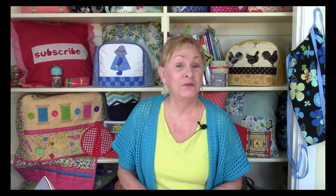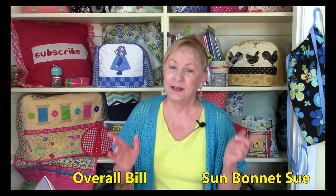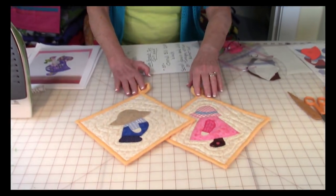Hi, I'm Cheryl and welcome to my sewing room. I'm going to demonstrate how to make a really cute folk art quilt pattern. Now there's actually two of them. One's called Sunbonnet Sue, as you can see over my shoulder on that toaster cover, and the other one is Overall Bill. So let's take a look at the two that I've got here.